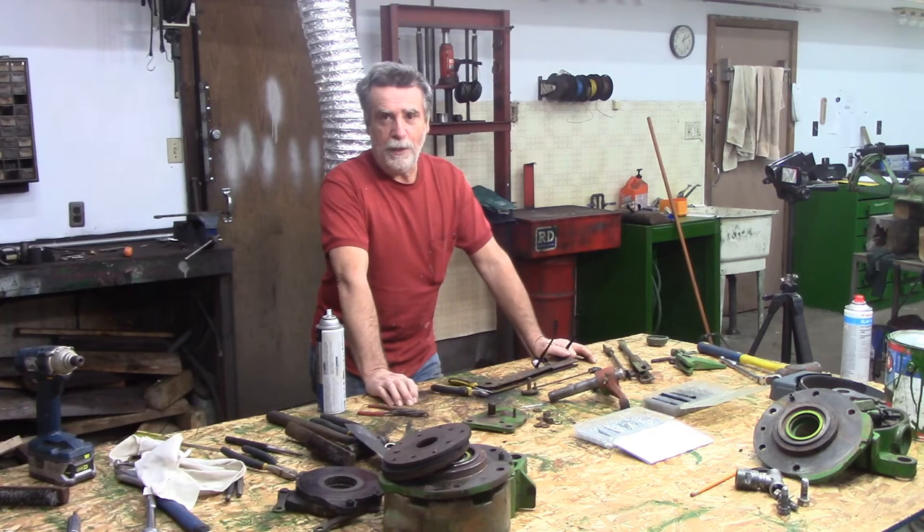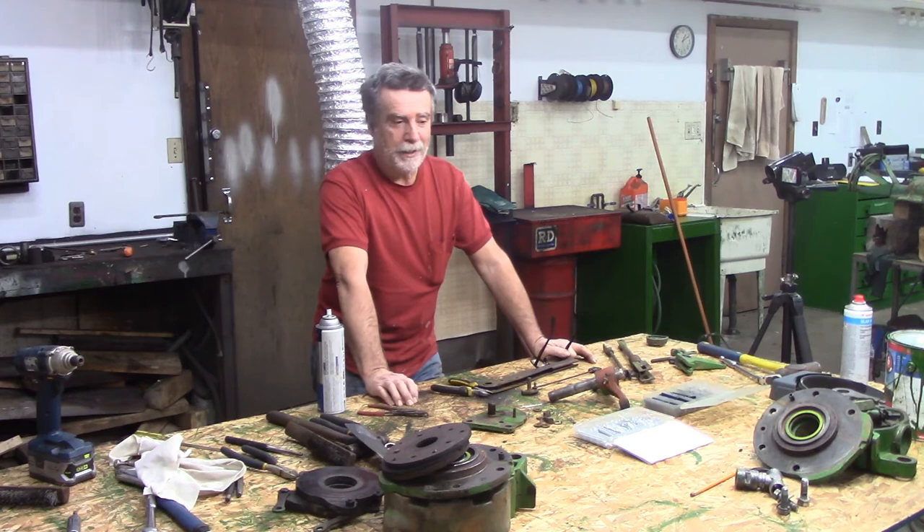And if you enjoy hanging out in the shop with me, maybe you want to share it with anybody that you think might also enjoy hanging out. Click the like button, leave a comment - it helps the channel out a little bit. Appreciate your time, guys - you take care. We'll talk to you soon. See you next time in my old tractor shed.